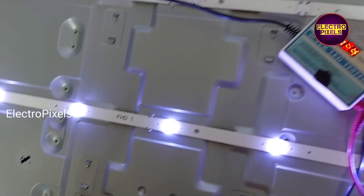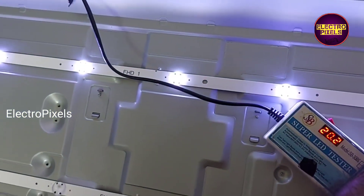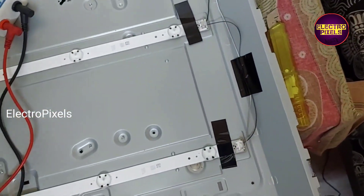See friends, now we open the panel frame. Here you can see, while checking in the multimeter, all backlights are okay, but here you can see it tends to purple shade.